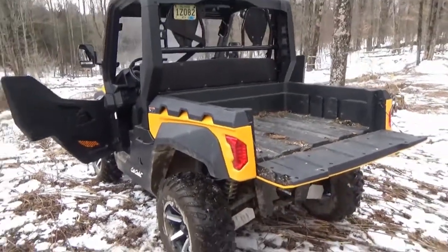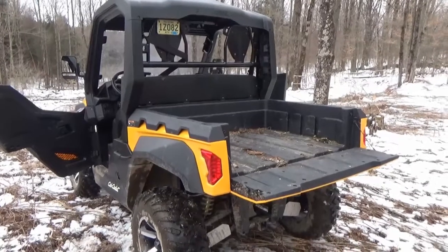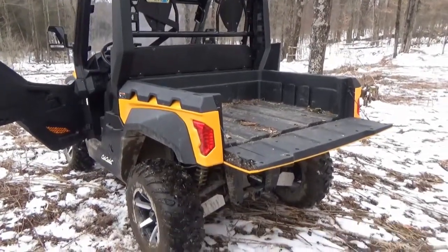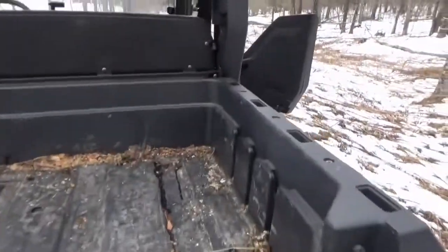As promised, I'm doing another video on the 2018 Cub Cadet Challenger 750 EPS — electronic power steering. I'm not going to waste your time with idle chatter, I'm going to get right to it.